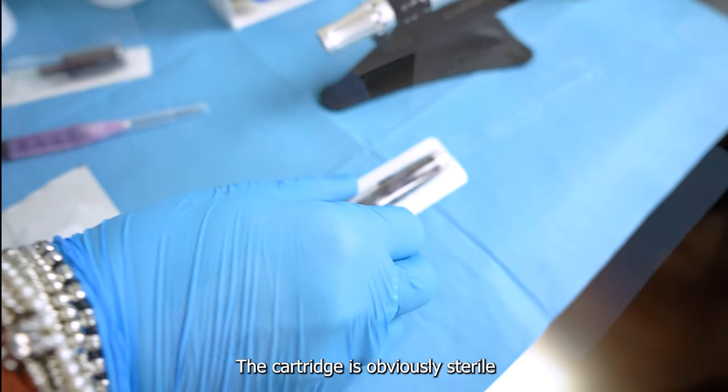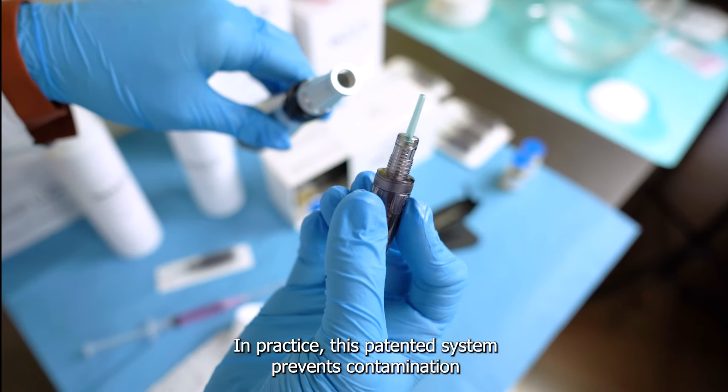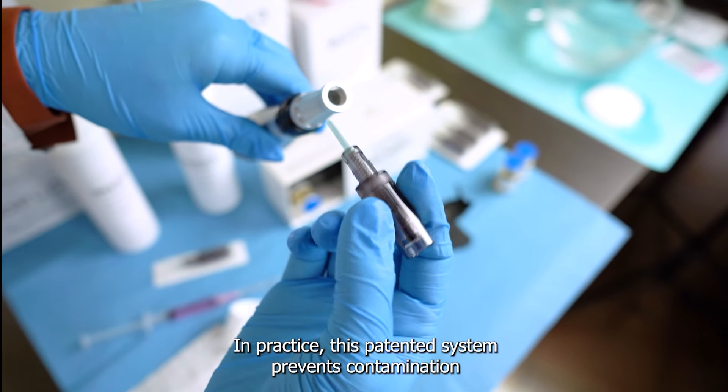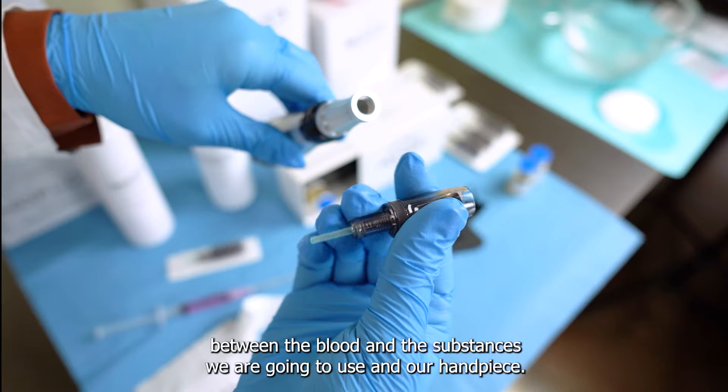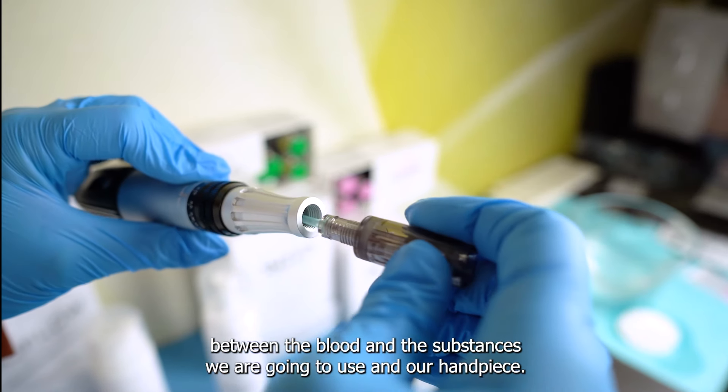The cartridge is sterile and disposable and has a No Flow patent. This patent system prevents contamination between the blood and the substances we are going to use on our handpiece.